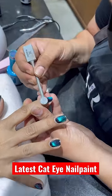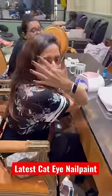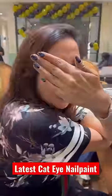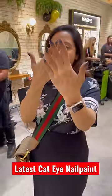Look at this! Isn't this so oddly satisfying? I was like a small child — I was looking at this whole technique. And this nail paint changes; from every angle, there's a new color.